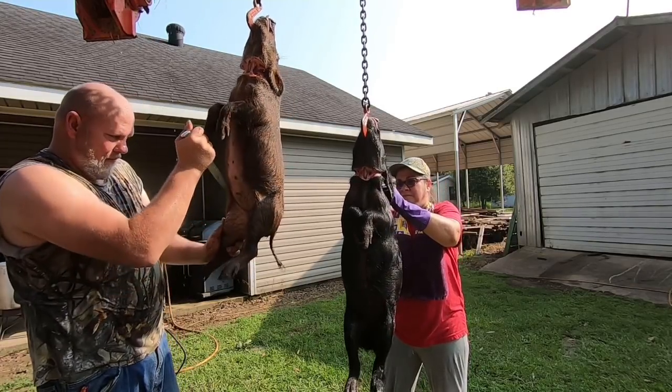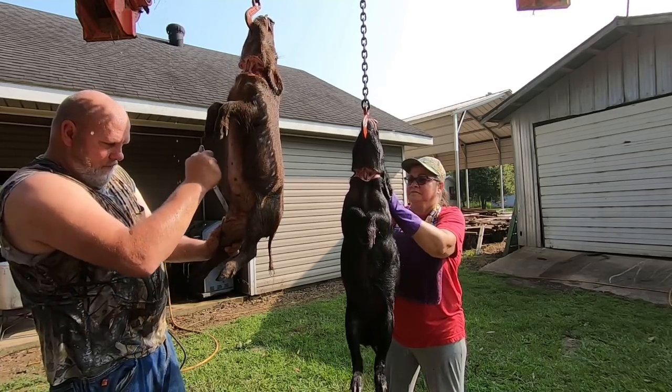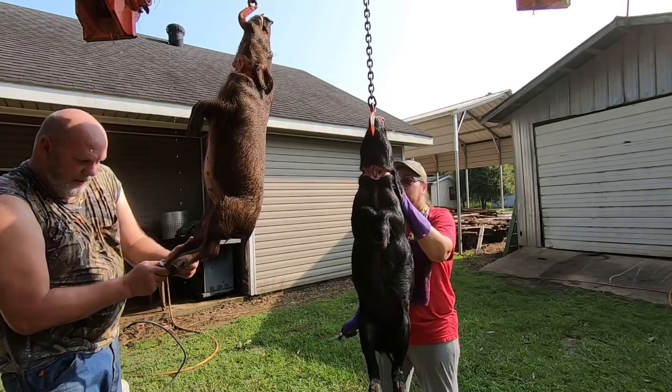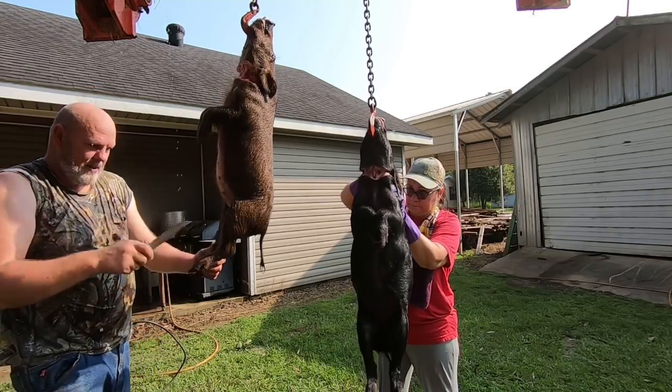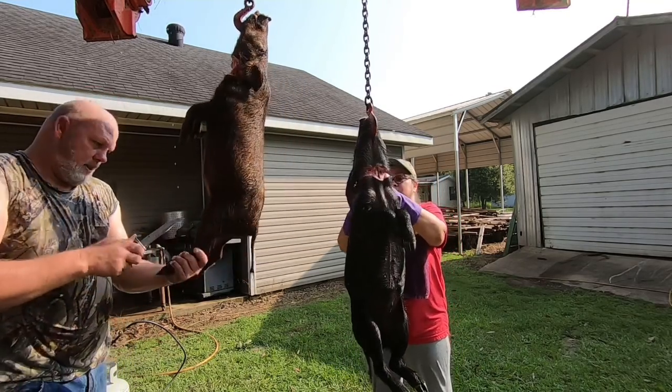This knife's a little bit big. I like to use my little small knife. I don't know if I'm doing this right. I'll look in just a second. Just get the hide off of what you're doing. Ain't no wrong way to do it. Just get it done.